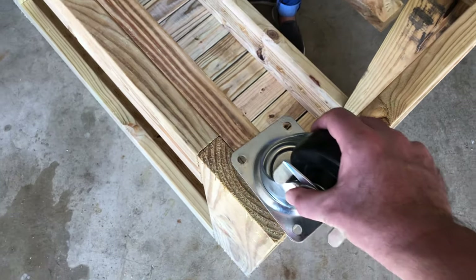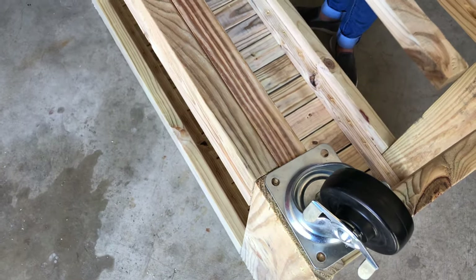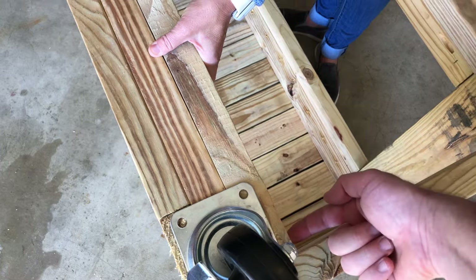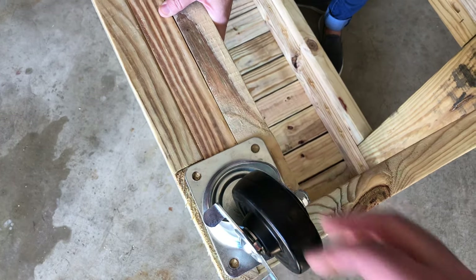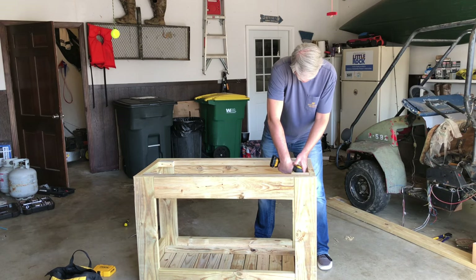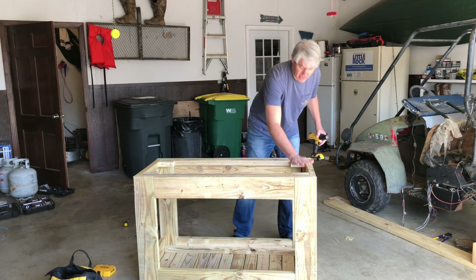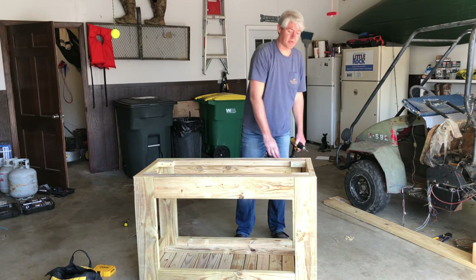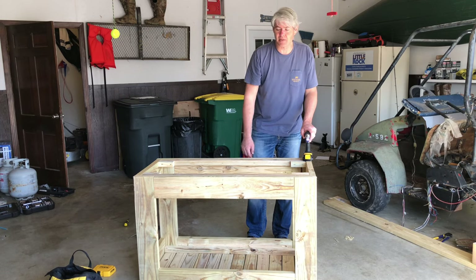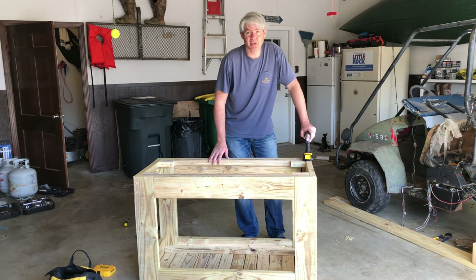The support pieces are in. Taking a look at the caster, it looks like we're going to need a little extra piece under there for support. We'll just cut a piece off, put a couple of screws in this way, and that'll give additional support for the caster. Now we've got braces at all four corners ready for casters. I used three-inch screws on those because I had some extra ones and there's plenty of room. Now we're ready to flip it over and put our shelf slats across the bottom shelf.